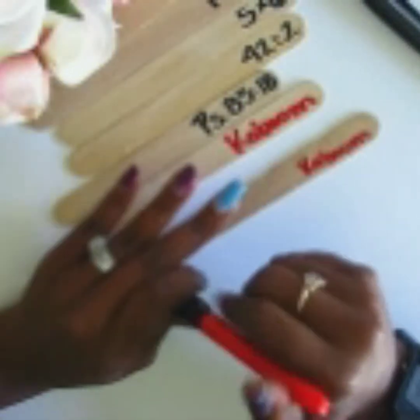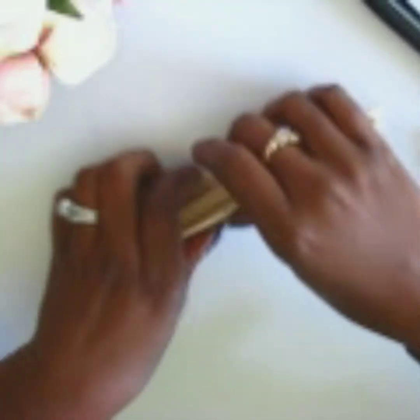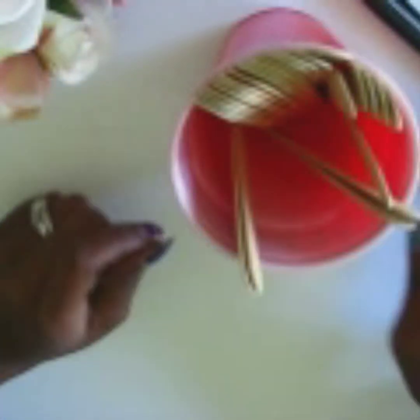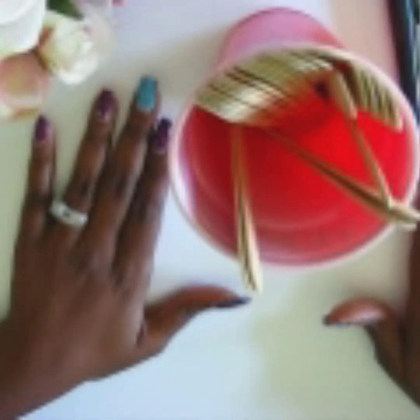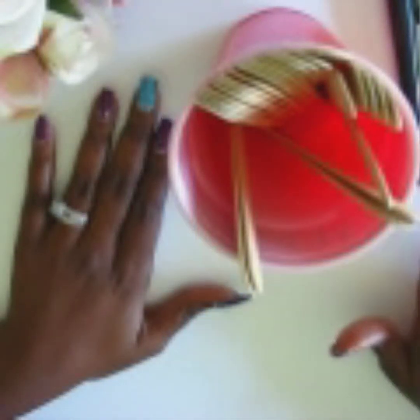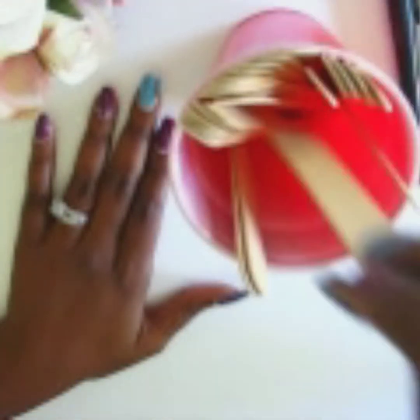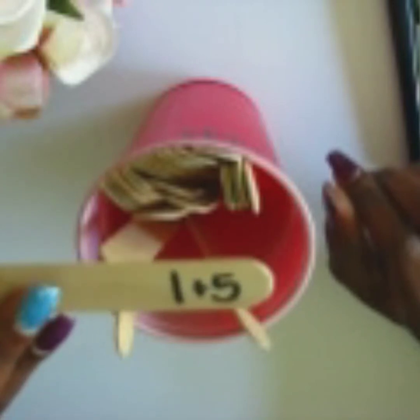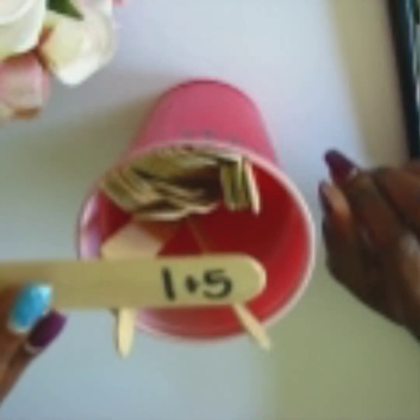How you play the game is you put all of the sticks inside of a cup — this is the cup I'm using, but you can use whatever cup you'd like. This can be played individually or as a family. If you're playing as a family, each person takes a turn and picks a stick. If I pull a stick that says one plus five, and I say six and get the answer correct, I get to hold on to the stick. If I get it incorrect, I put the stick back into the Kaboom cup and it's the next person's turn. Whoever holds the most sticks at the end of the game is the winner.